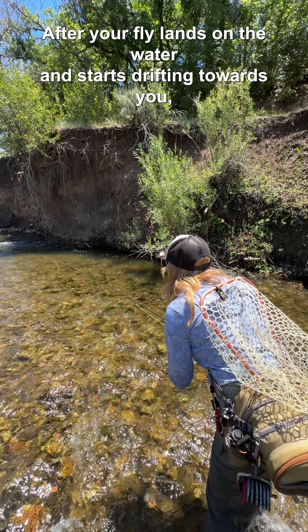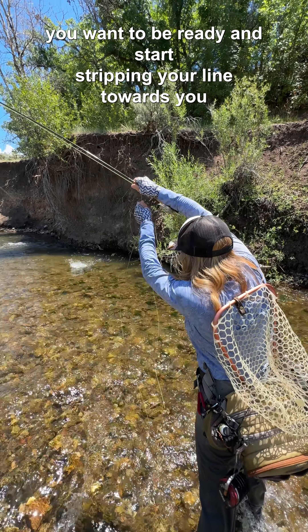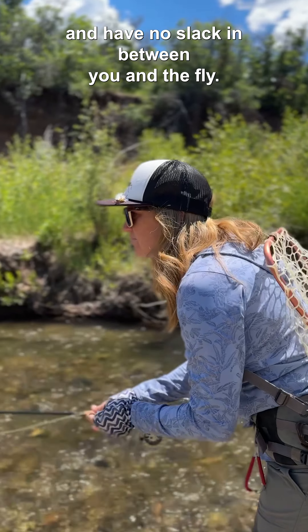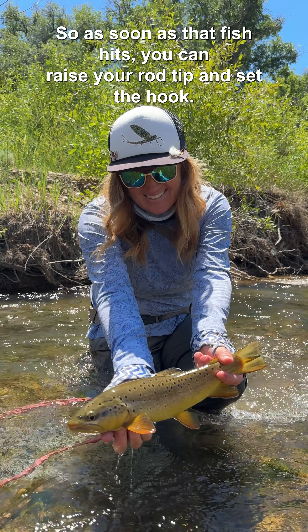After your fly lands on the water and starts drifting towards you, you want to be ready and start stripping your line towards you, with no slack in between you and the fly, so as soon as that fish hits you can raise your rod tip and set the hook.